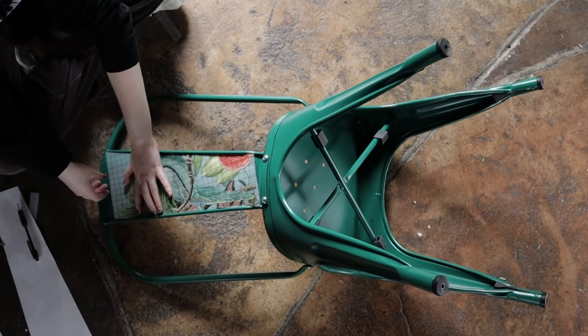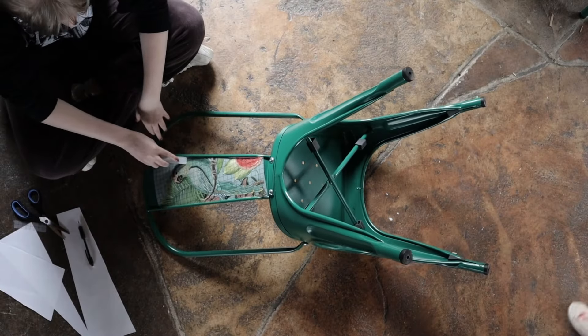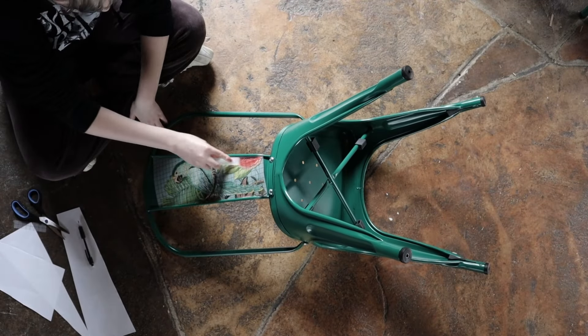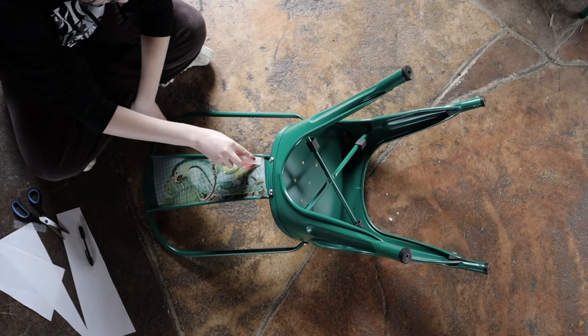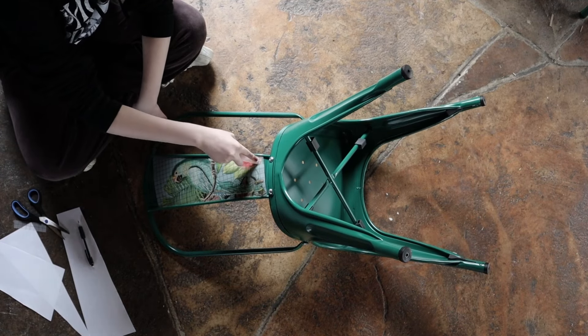For more tips on applying a transfer, head to our IOD Transfer 101 on our YouTube channel or on ironorchiddesigns.com. These chairs are linked down in the description below if you want to buy the exact same ones.